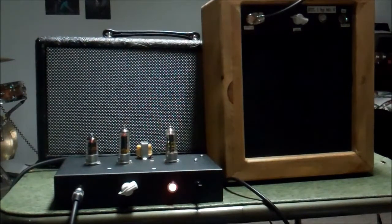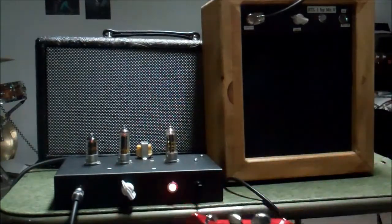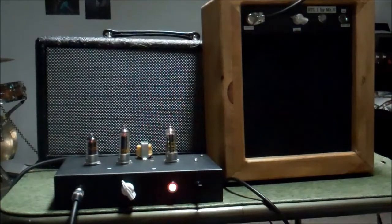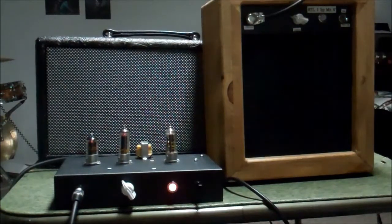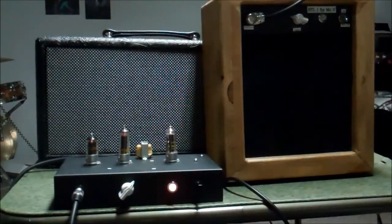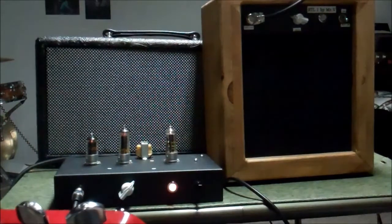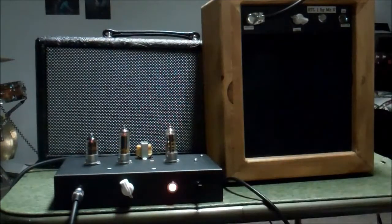We're going to probably couple this with a 10-inch speaker. We'll give it a little bit of drive here. Single coil Ovation guitar. And that is, obviously, with our volume at about a third, and we're already getting some drive. Turn it up a little bit more — and we'll take it all the way up.